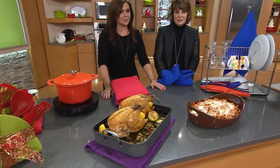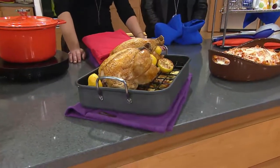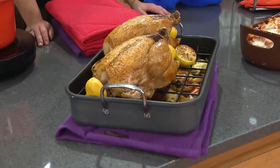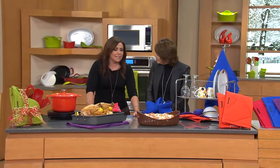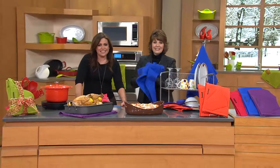Glenda mentions she watches the show on weekdays in the morning and loves it. Rachel thanks her warmly, saying they work really hard at it but it's super fun and they feel blessed after nine years. They just had their 1,500th episode. Rachel wishes Glenda a great holiday and they say their goodbyes.